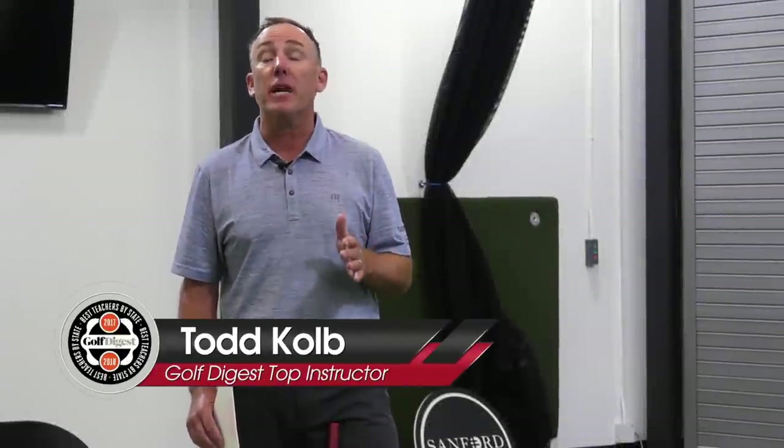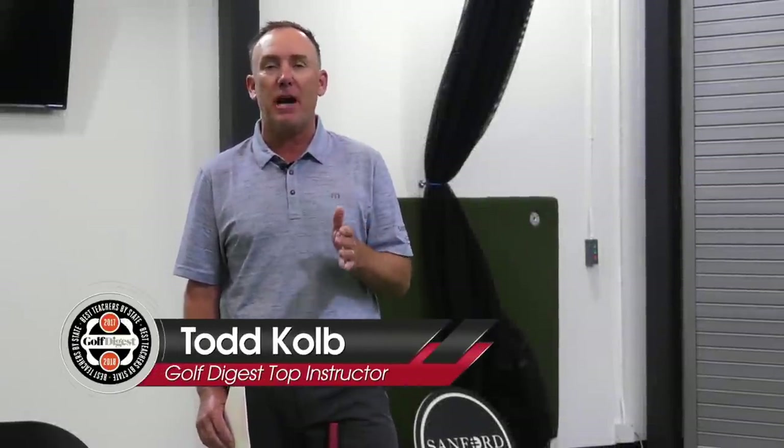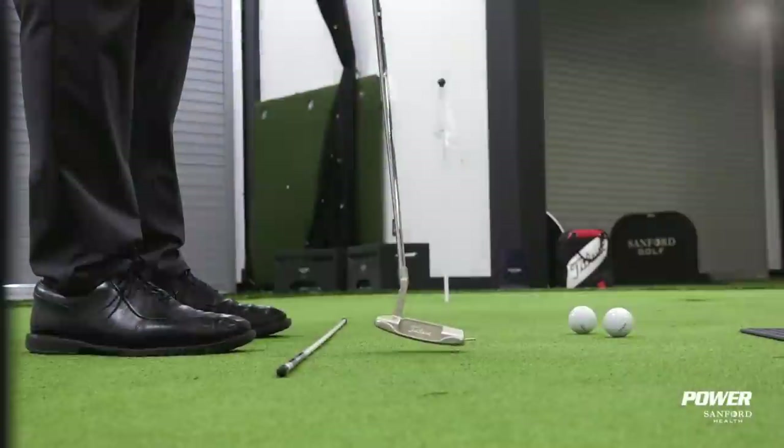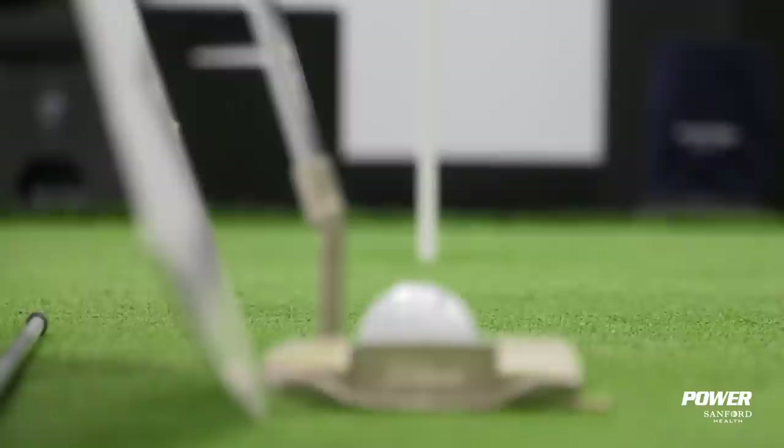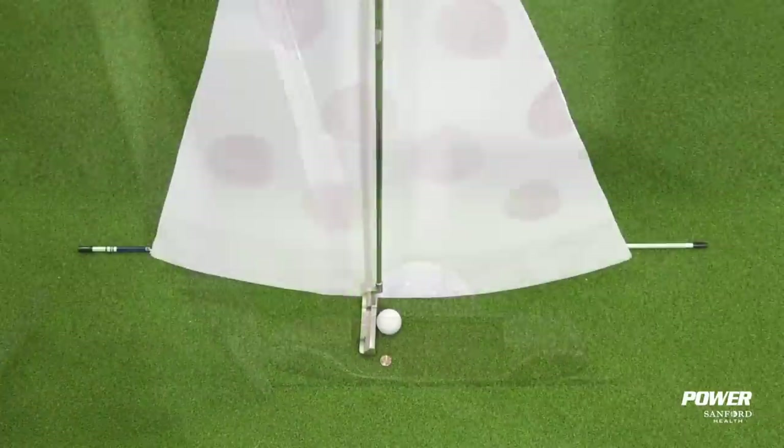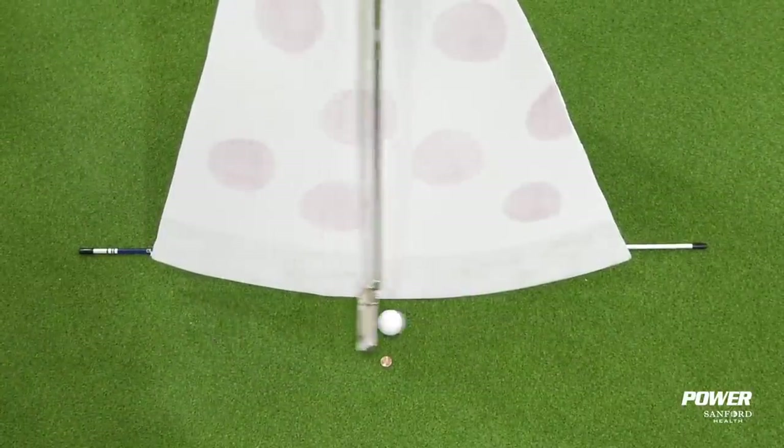So you've been told that in order to be a great putter you gotta swing the putter straight back and straight through. Well I'm here to tell you that that is just completely wrong and bad information, and oddly enough I'm going to show you how the visual of a pizza slice can actually improve your putting.